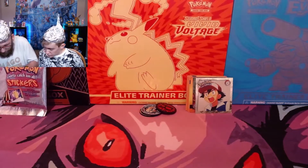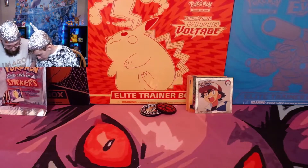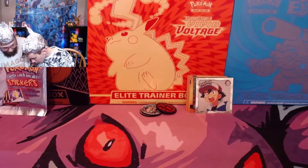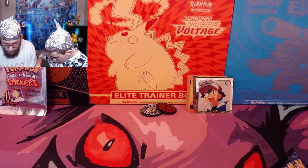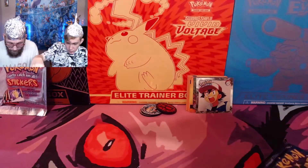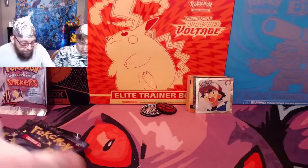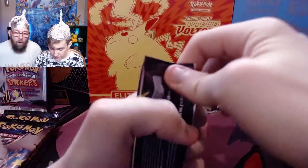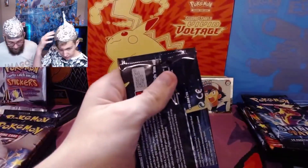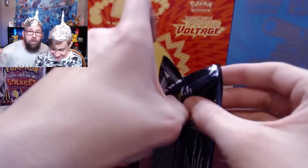Alright, here are the packs. The Eevee promo is over here. 1, 2, 3, 4, 5, 6, 7, 8, 9, 10 — ten packs, five packs each. If we pull the Charizard, we take the hats off. Harness the Tinfoil Club! Everybody, if you're part of the hunting family, pause the video right now, go get some tinfoil, put it on, and help us harness the power of Charizard!